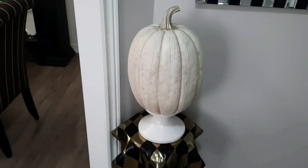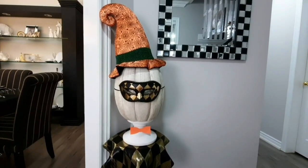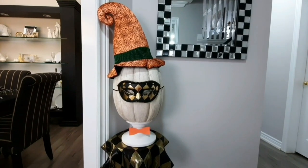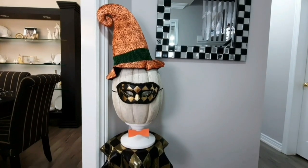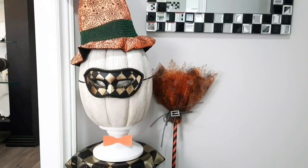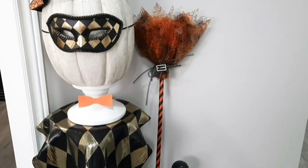I placed this really great looking pumpkin on top of the little pedestal, and I'm going to dress him up — we're ready for the masquerade ball! I placed this great mask which matches beautifully with the napkin, adorned the pumpkin with a witch's hat, and added a little bow tie simply made with some cardstock.